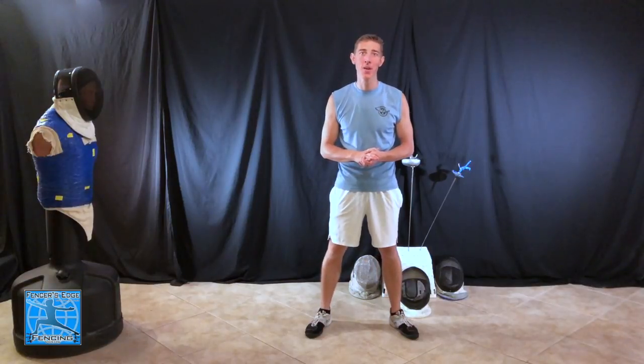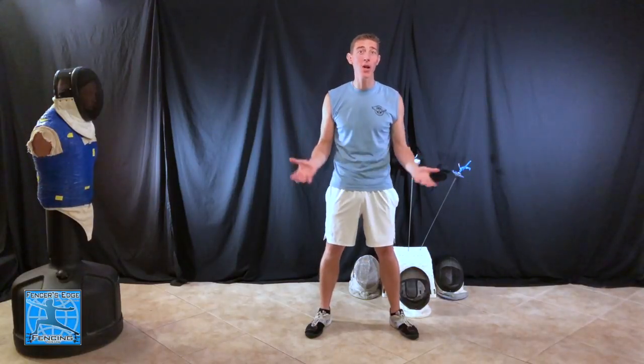That completes this video on how to do a lunge. I hope you found this information helpful and I hope it helps improve your fencing game. Be sure to check out my Patreon page — I'm going to be posting a video on exercises you can do to help improve your lunge, so consider being a patron and check that out by visiting the link below. As always, please remember to like, share, subscribe, and comment below. Don't forget to send me any questions you have — I'm going to be doing a Q&A video very soon. Thanks so much for watching, and until next time, have fun, work hard, and practice.